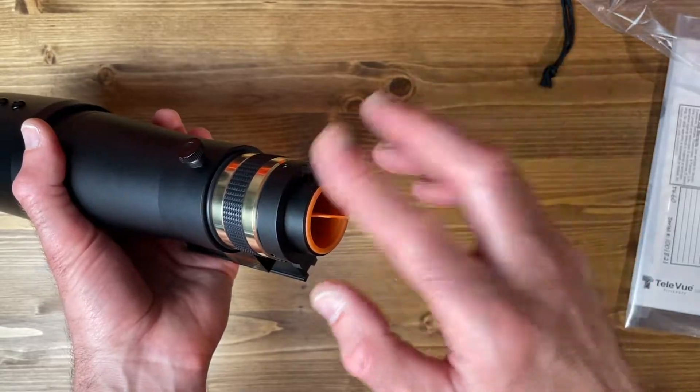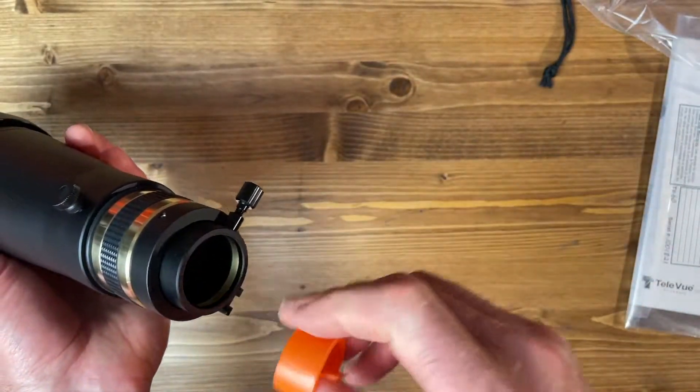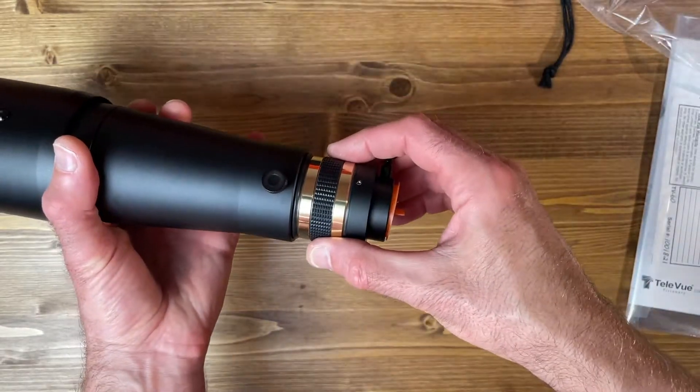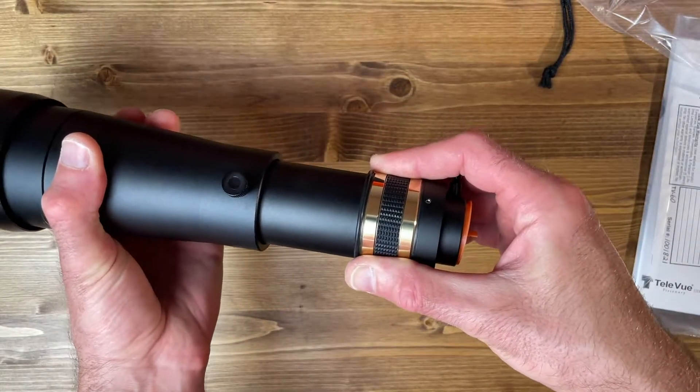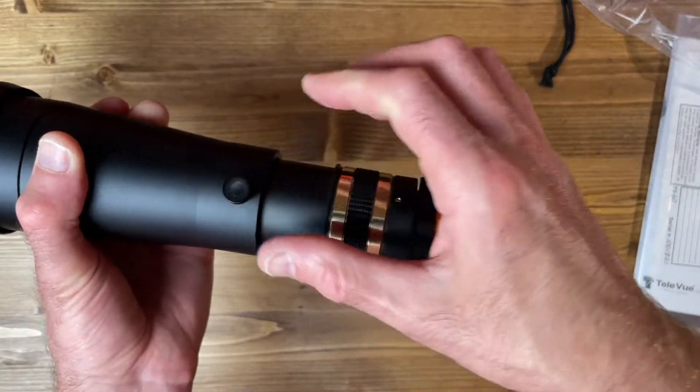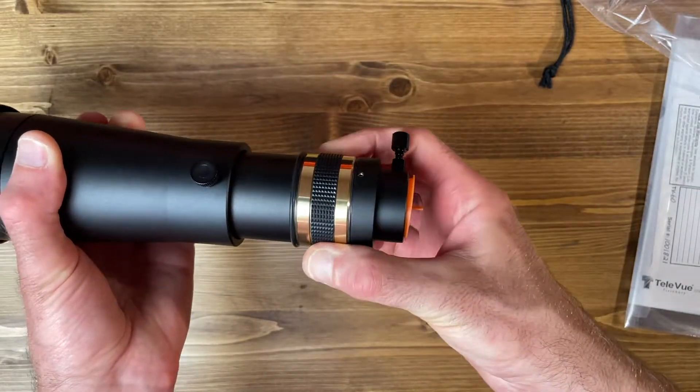You have a one and a quarter inch port on the back for your diagonal. The way the focusing works is you can loosen this knob, slide the entire tube out for coarse focusing, and then lock it down. For fine focusing, you just use this knob here.